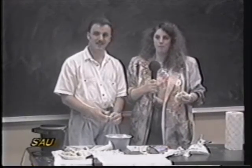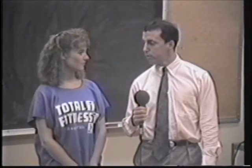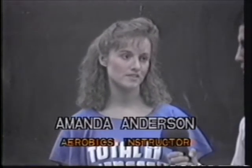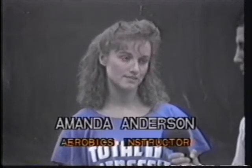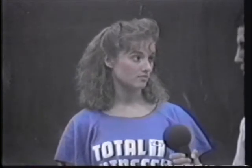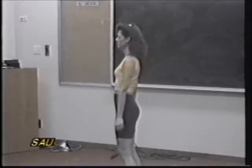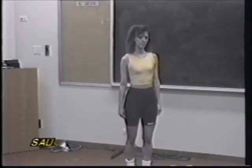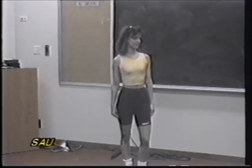Stay tuned — coming up next is fashion. I'm here with Amanda Anderson, aerobics instructor from Total Fitness. What are the latest hot items on the market for fashion in aerobics these days? Well, the main thing is to be conservative and wear cotton. Most of the time people wear things that are comfortable to them, and I've brought some aerobics assistants today to demonstrate what types of fashions are good for aerobics. First, we have Kelly. Kelly is wearing the tight black cotton shorts, and also the yellow spandex tank top. Thank you, Kelly.